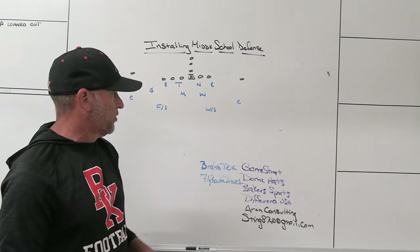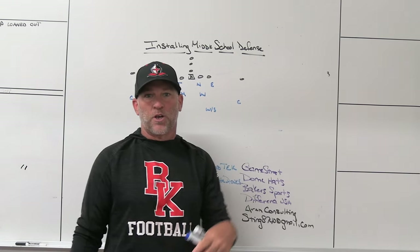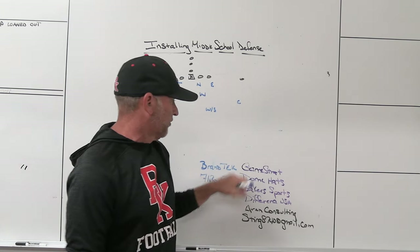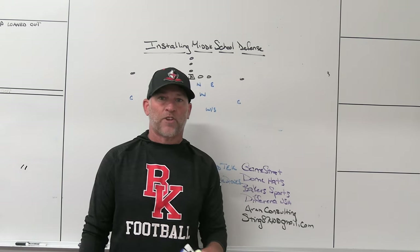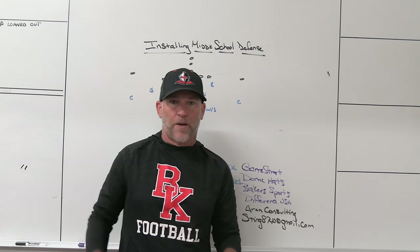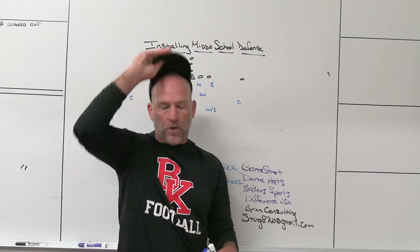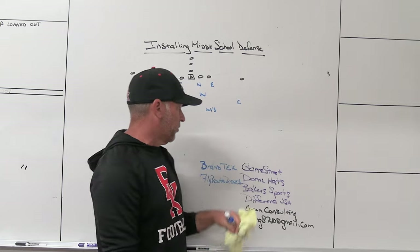Make sure you check out some of our partners. GameStrat, our sideline replay company — I've used them at every school I've been at for the last three years, including here at Bishop County. If you're looking for highly reliable, affordable, great customer service, check out GameStrat. Dome Hats, the headwear company we use — Jeff, the owner, I've been working with him for a long time, going all the way back to Ridgeview High School, every head coaching job I've had.